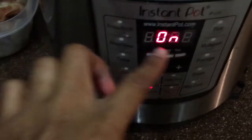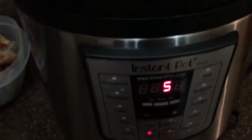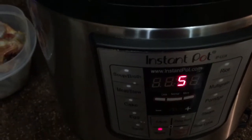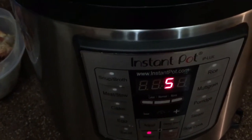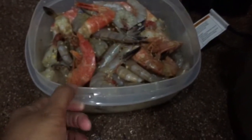Alright guys, the steam has already started to build up pressure inside, and this will start to count down in a few minutes. One thing with the Instant Pot — you can cook a lot of stuff in quick times, but you have to account for the time it takes to pressurize. This is taking about 10 to 12 minutes. Now it's counting down from the five-minute mark. Once that counts down, I'll do a quick release — that means I let the pressure come all the way out — and then add the shrimp in for one minute.